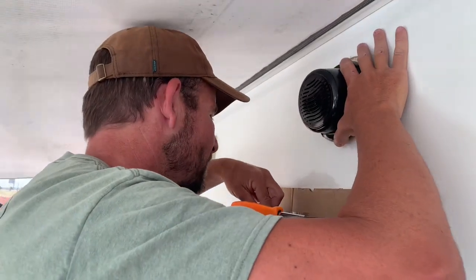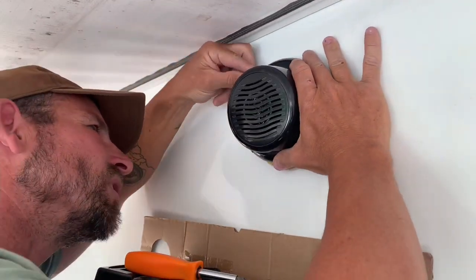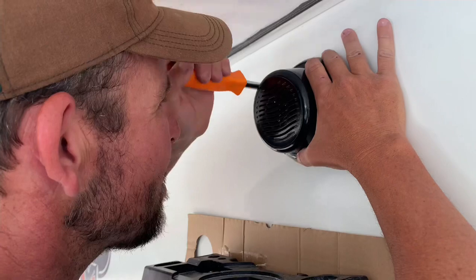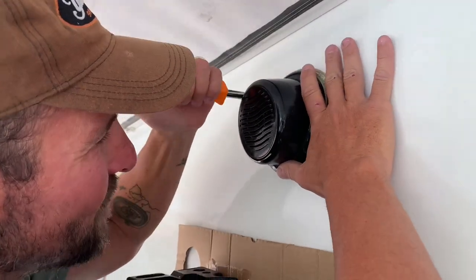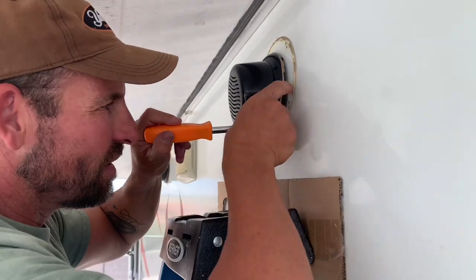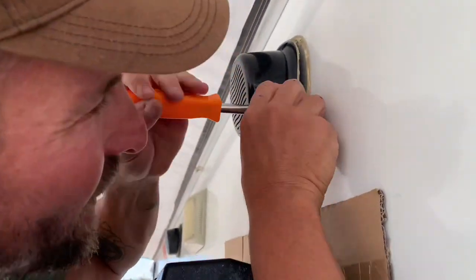All right, get your screws. You want to put them back right where they came out — don't even need a drill. Lining up with the hole right there — bam.